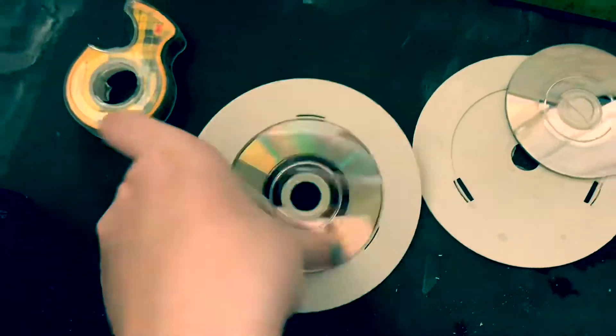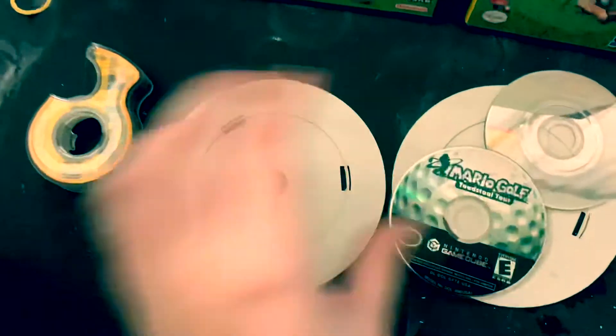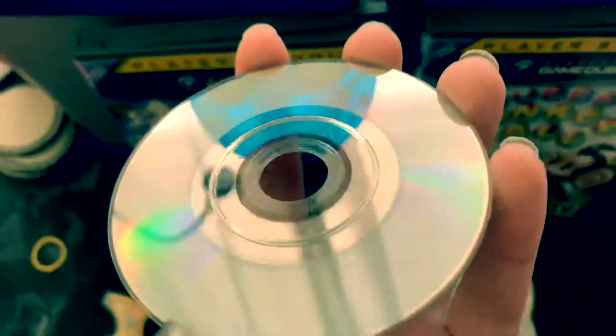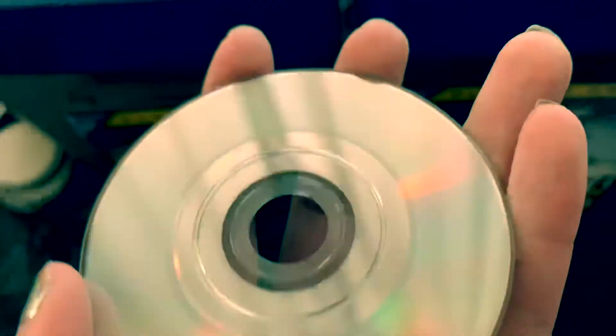We got this one here, so let's just pop this one out. That one looks really good too — just a little scratch right there.